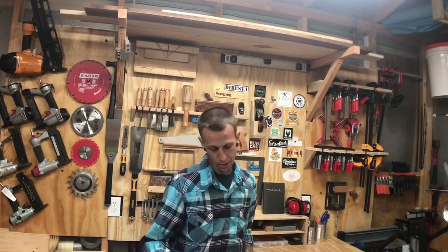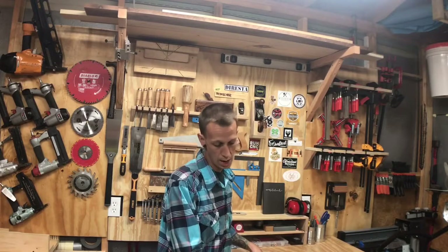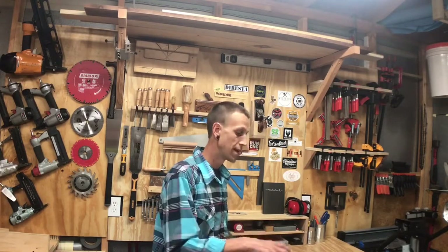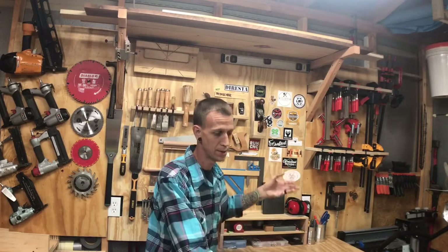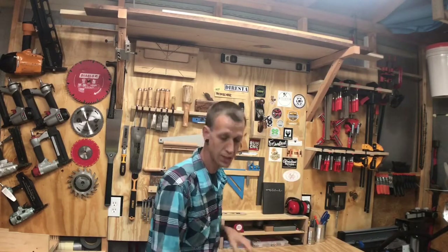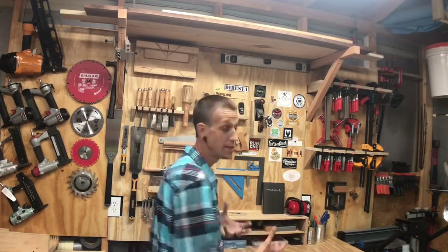I have a lot of stuff that I clutter underneath my workbench because it has the cubbies underneath here, and I like to put stuff there that I'm using while I'm working. For example, if I'm doing something with hand tools, I want to put my hand tools underneath there so I can reach down and grab them instead of having them clutter up the top of my work surface. Having them here is just as good, but sometimes the holders are a pain to get in and out of, so it's easier to just have them in there.